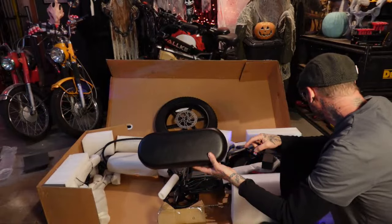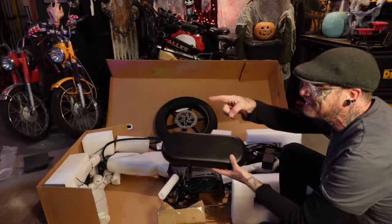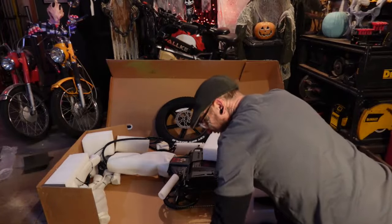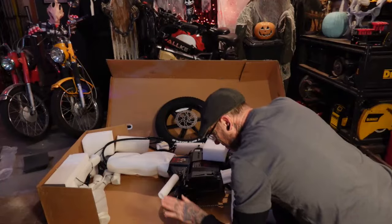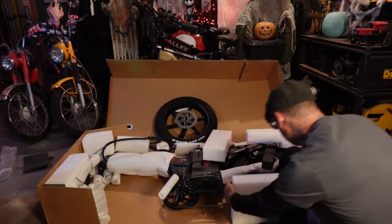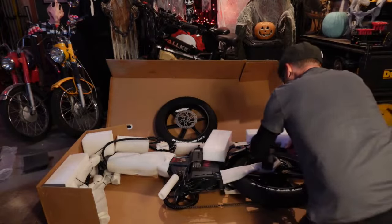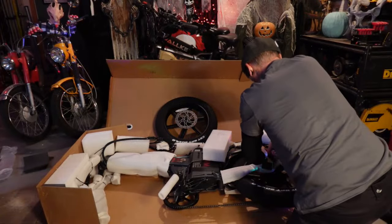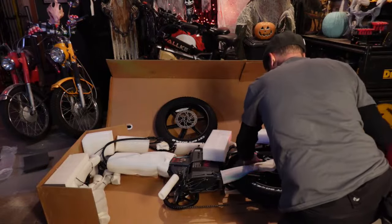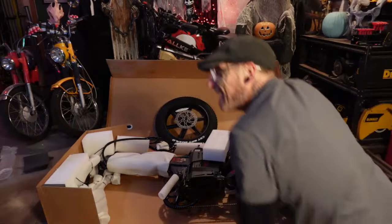I'm actually going to attempt to figure out a way to put pegs on the rear of this bike so that he can go for a ride with me — I think that'd be kind of cool. So we're going to have probably pedals in here because it's pretty heavy, tools, and a charger.